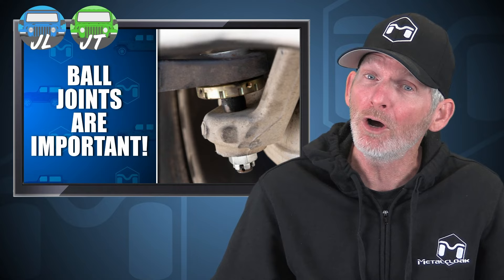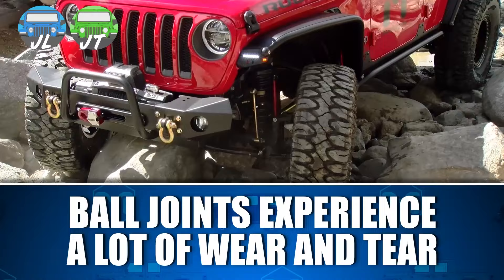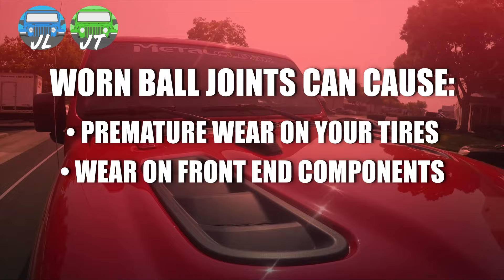Ball joints are often overlooked, but they are a very important part of any vehicle build. Found on the axle assembly of your rig, they help form a connection between the knuckle at the end of the solid axle and the pivoting hub assembly. Ball joints experience a lot of daily wear and tear, and if you're adding off-road use with bigger tires and armor on your rig, they're going to wear out even faster, and worn ball joints can cause premature wear on your tires and other front-end components.